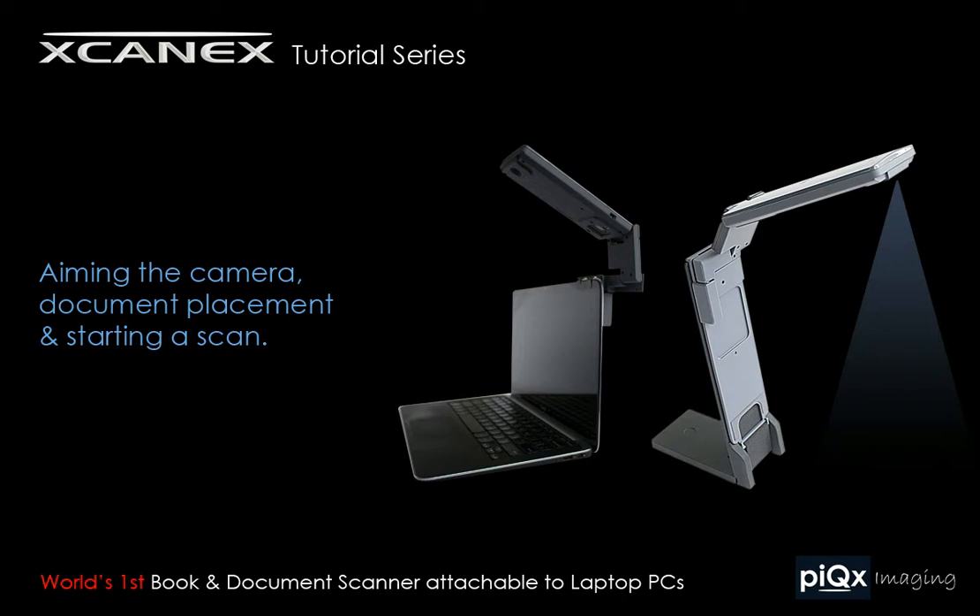This video tutorial is part of the ScanX tutorial series by PixImaging. It shows you how to aim the camera, properly place a document, and start a simple scan.